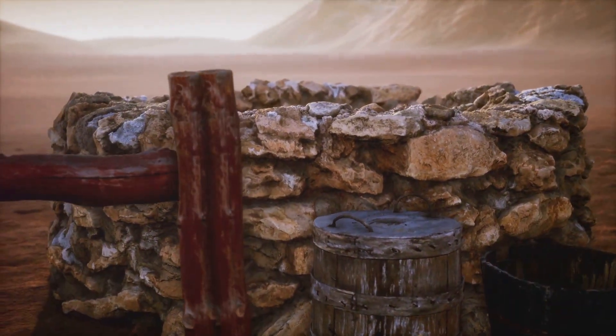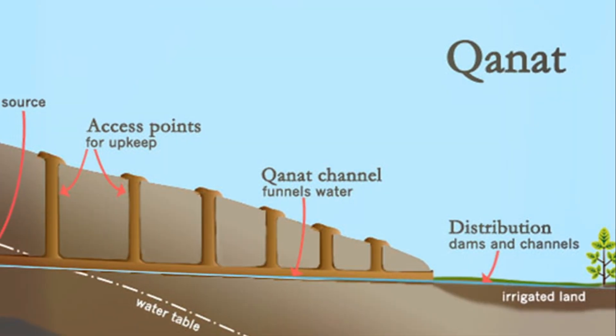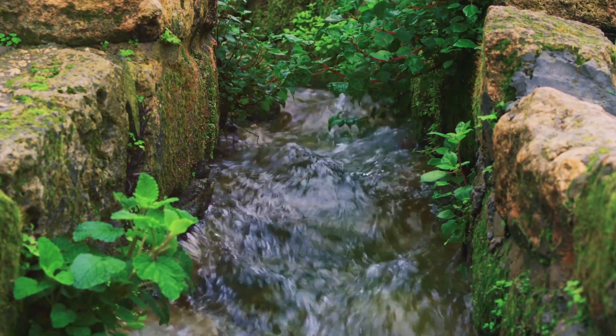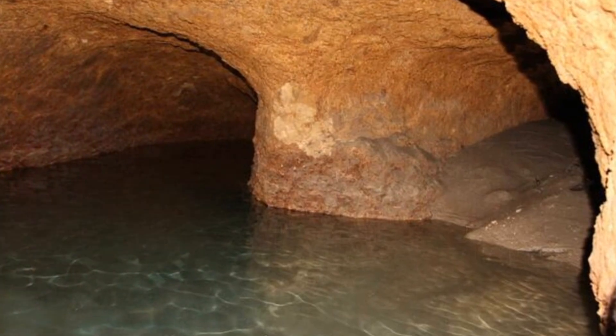Have you ever thought about digging a well? Not just any well — a well that stretches for miles underground. That's exactly what the ancient Persians did thousands of years ago. They built these incredible water systems called kanats.